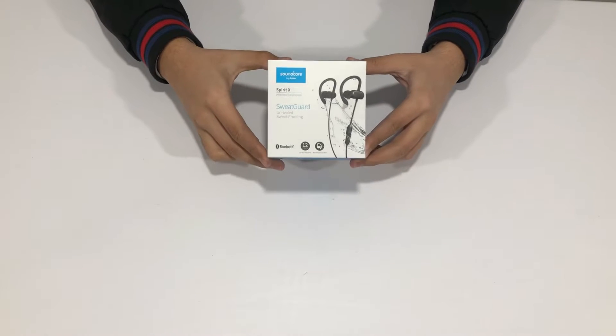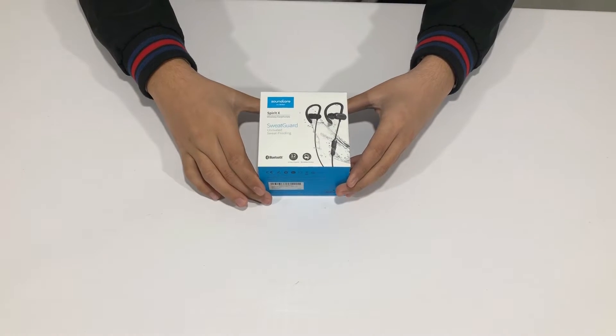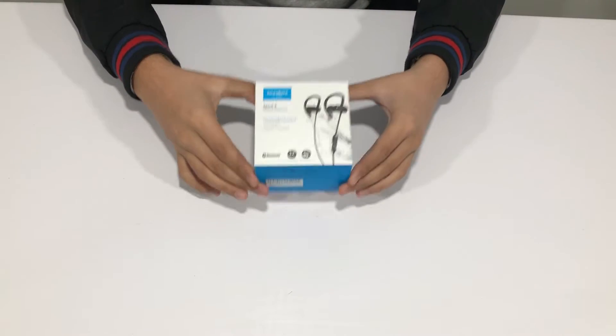First we're going to do the unboxing of these headphones. I have been using these headphones for a few weeks, but I'm going to do the unboxing to show you what comes in the box and what features are listed on the box.